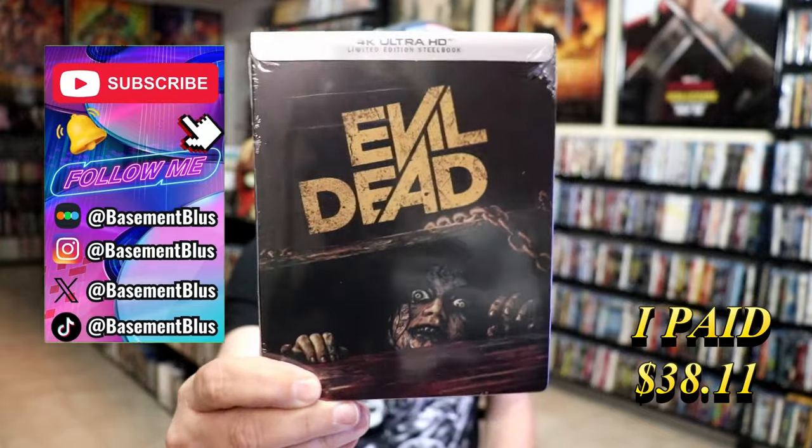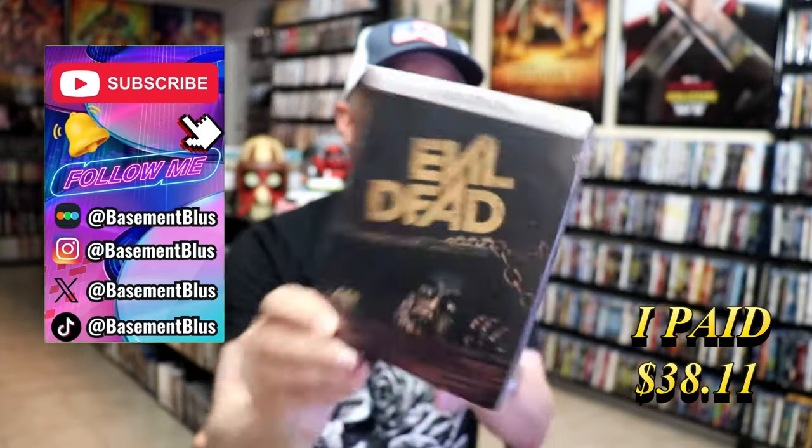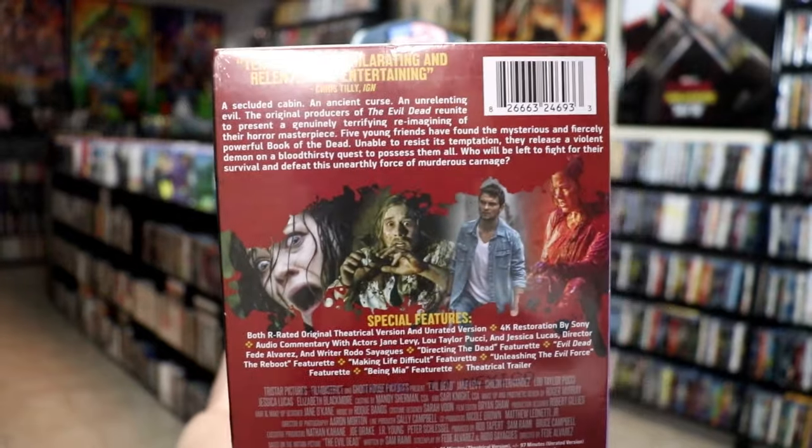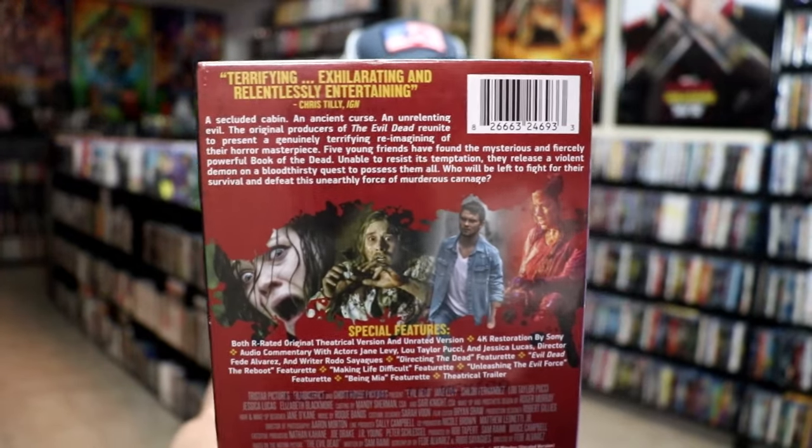So today I wanted to take time to do an unboxing of the Evil Dead 4K Steelbook. Here's the front, and here's the back. If you'd like to read up on it, check out these special features — you can go ahead and pause and do so.